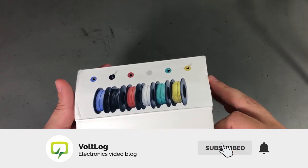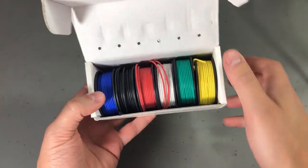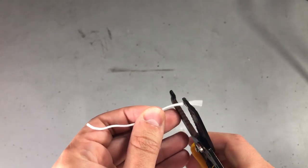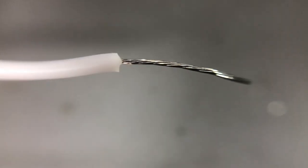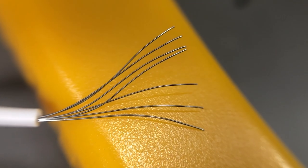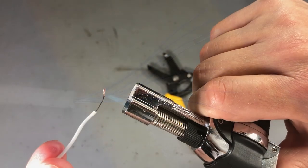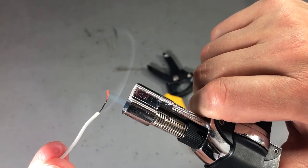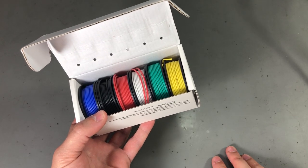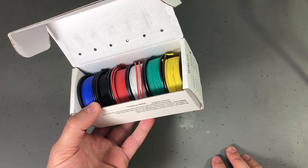The one I got is 26 AWG, there are 6 different colors in here, and each roll is about 9 meters in length. So let me strip a small piece so you can see how the strands look like. The first thing I notice is the strands are twisted inside the wire and I can count 7 individual strands, which I believe is fine for 26 AWG. On the flame test they glow red, so it's likely this is tinned copper. I think I made a good choice with this kit because the wire seems to be of decent quality and should last me a while.